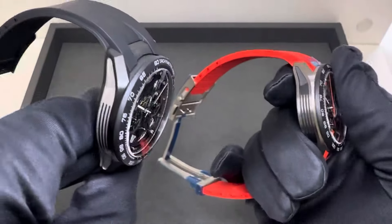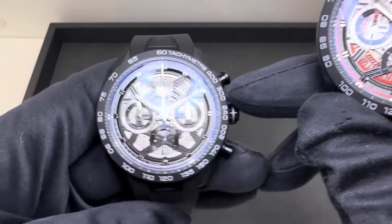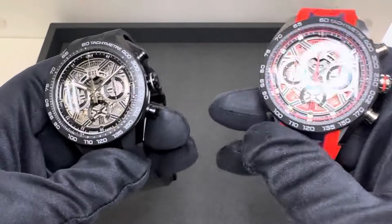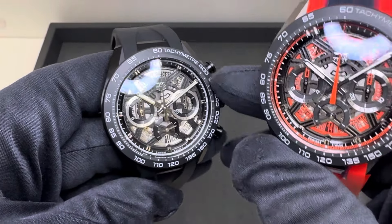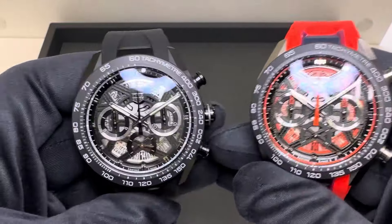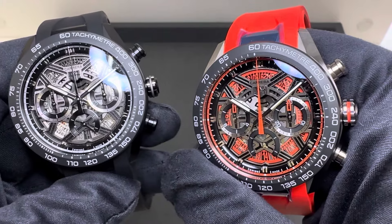We're measuring these at a 44 millimeter case, measured above the crown diagonally across this Grade 2 titanium case. Across the brushed ceramic tachometer bezel you're looking at 43.3 millimeters, and then on the crystal just under 35 — at 34.99 millimeters from three to nine on that sapphire crystal.